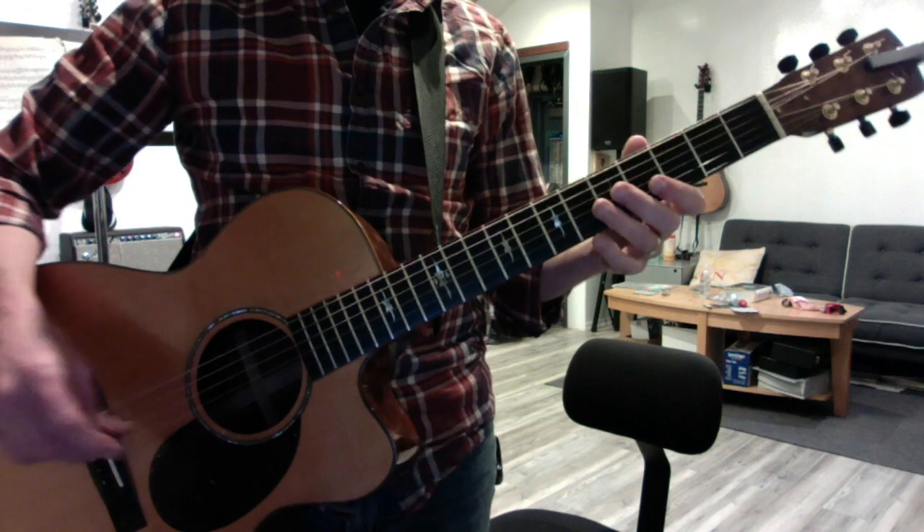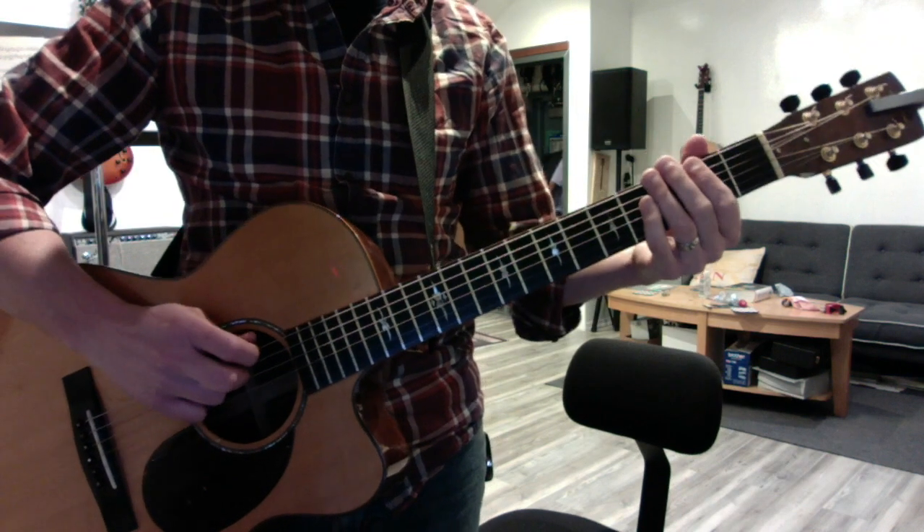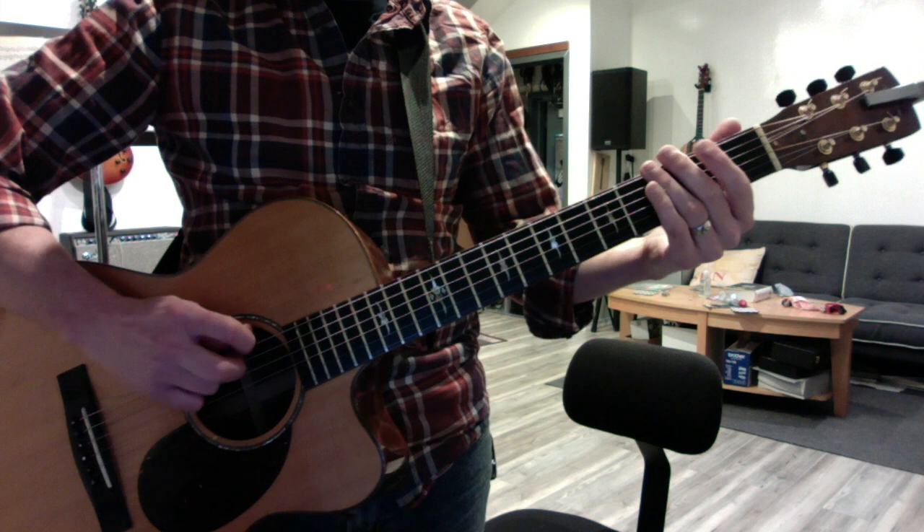Okay, Naz, here are the new riffs from 'Are You Mine.' We've got three new things to try. Here's the first one.